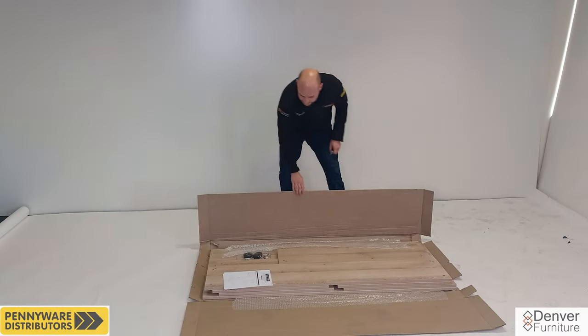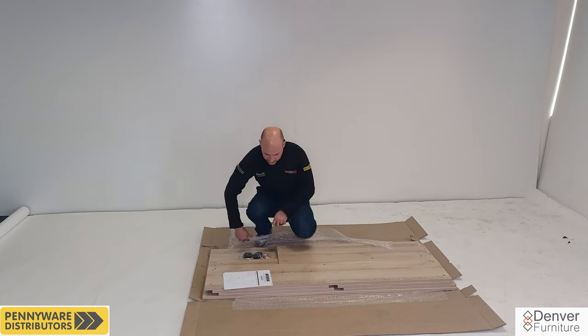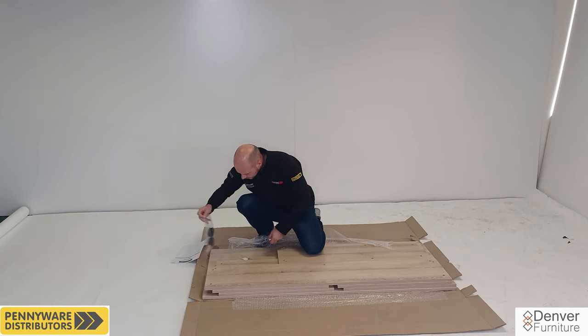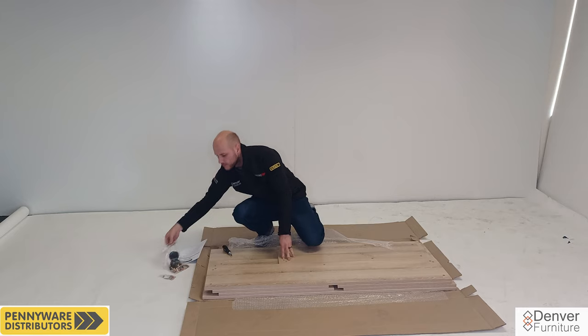First off we are going to open the box. Inside you will find the fitting instructions, one big bag with the main parts and a small bag which is spare parts, and lastly a total of seven panels. We will be using the box as the soft flat surface.